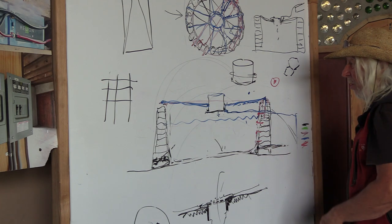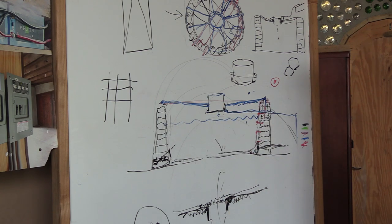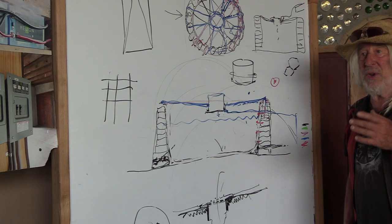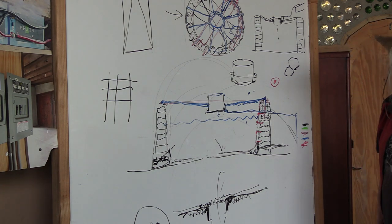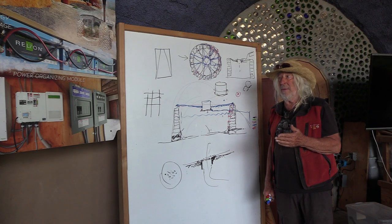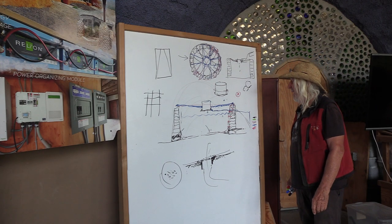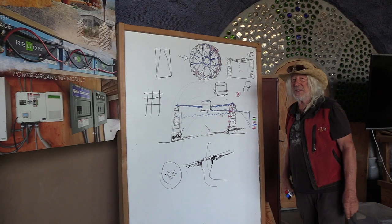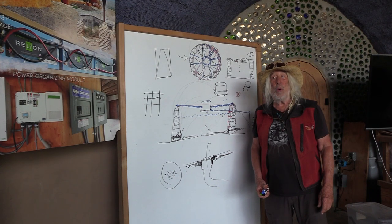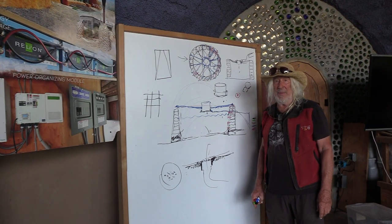We've got cisterns twenty years old with no movement at all. We just did three more to teach my crew. Plastic cisterns are faster and easier, but we have to practice for building around the world where you can't get plastic cisterns. This is how you make a tire cistern — you'll have six thousand gallons of water. Find out more about what to do with it in our WOM, water organizing module, by attending our intern or academy program. Thank you.